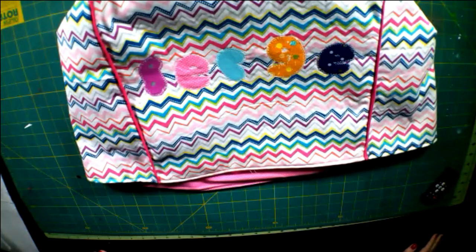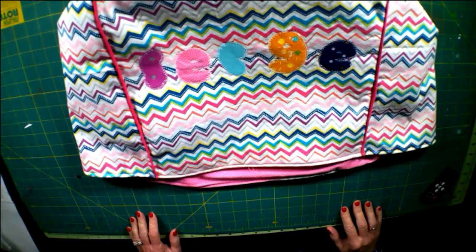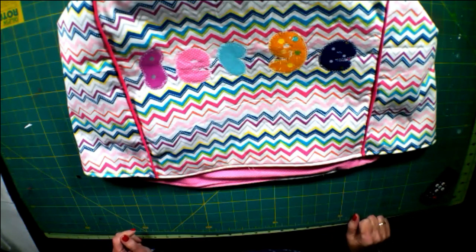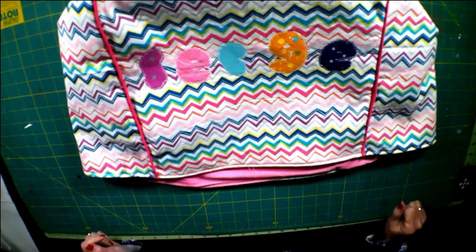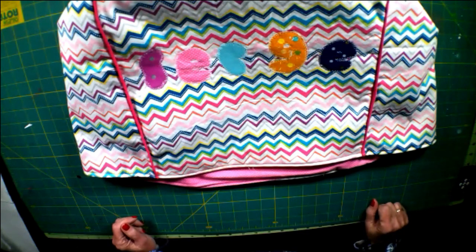Hi everybody, this is Diana from SewVeryCrafty and we are here today to make this fantastic serger cover. This serger cover was made from my Husqvarna Viking S200, but it'll fit most any serger out there. It is a super simple sewing project that anyone with basic sewing skills can make. You can even use your serger to make this project. I use my sewing machine because I added some appliqué to my little serger cover, but use your serger if that's what you're comfortable with.